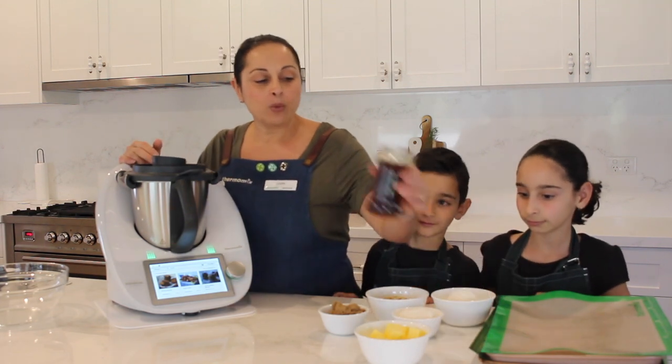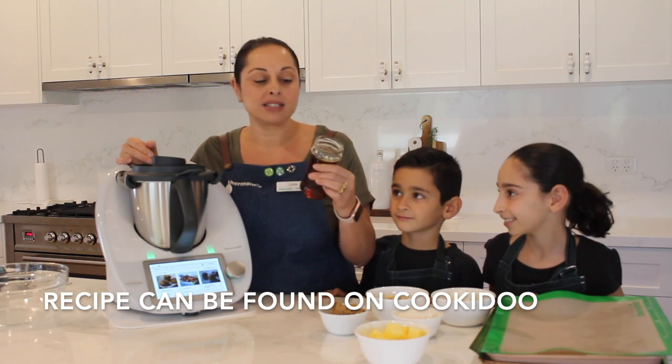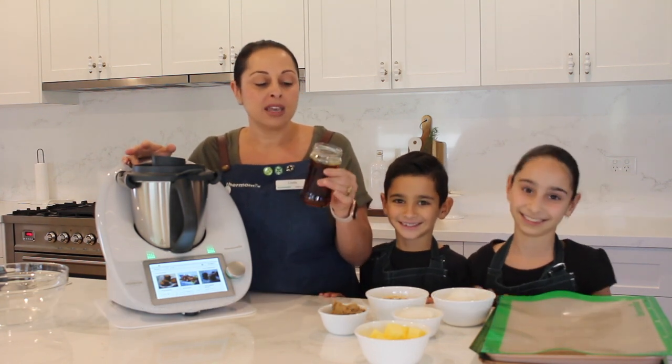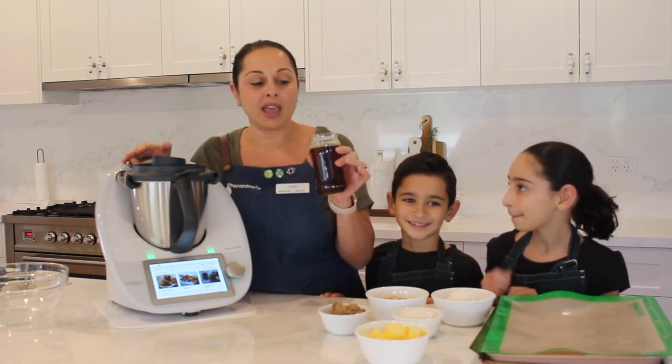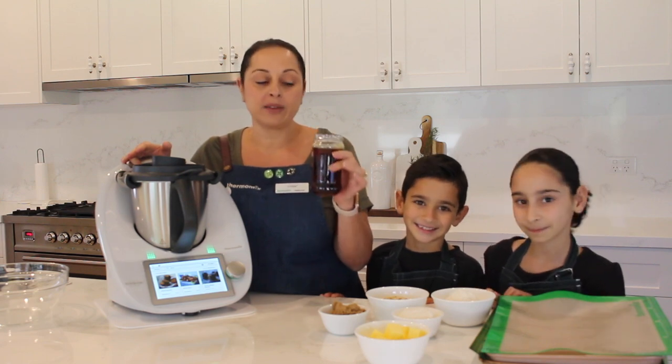Before I actually start, what you can see in this jar is golden syrup, and I made this this morning. You can make golden syrup really easily in the Thermomix. This jar of golden syrup costs 80 cents to make, and if you buy it in the shop, you're looking at close to four or five dollars.